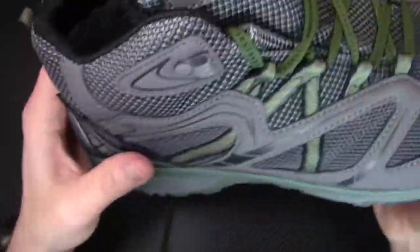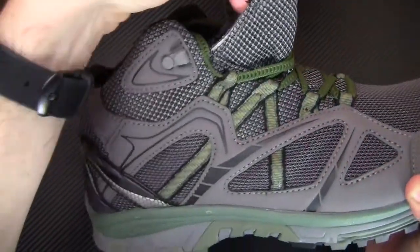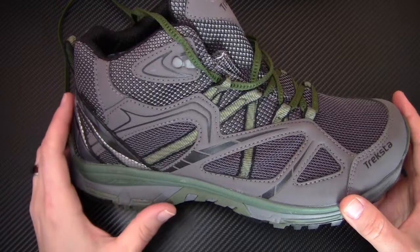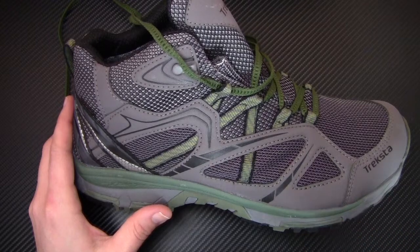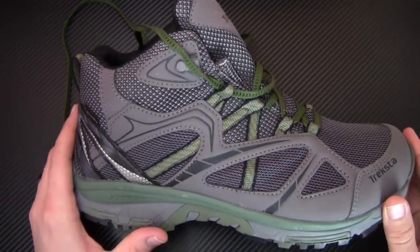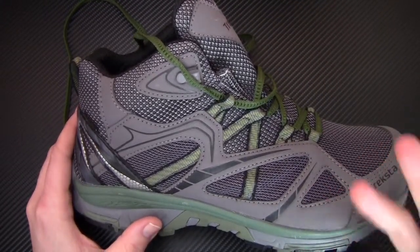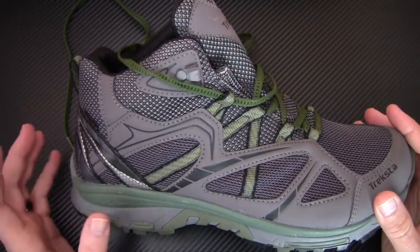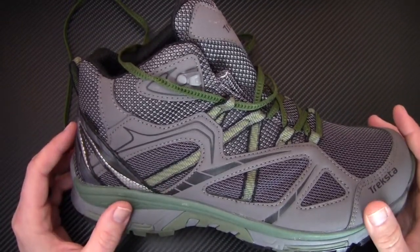You also have nice little lace locks right here to really secure this down around the ankle. You can see the liner goes all the way around, pretty much all the way to the top of the boot. One thing that's proprietary about the Gore-Tex on this boot is that Trexta put on an olophobic membrane, which basically reduces the amount of oils that can impregnate the Gore-Tex lining. It also protects against insect repellent — natural oils from your skin or insect repellent can cause Gore-Tex to fail, so Trexta put a membrane treatment on the Gore-Tex to protect against both.